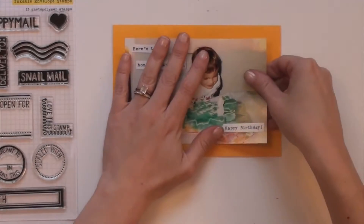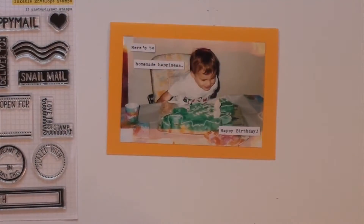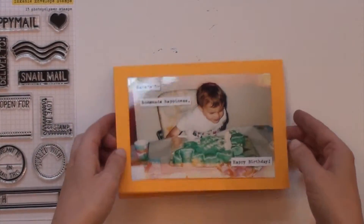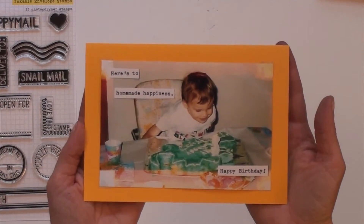For her card, I chose a card with my brother on the front. It says 'here's the homemade happiness' and he's blowing out candles on a homemade dinosaur cake my grandma made for him, without a dinosaur shaped cake pan. I think this is definitely something Anne has done.